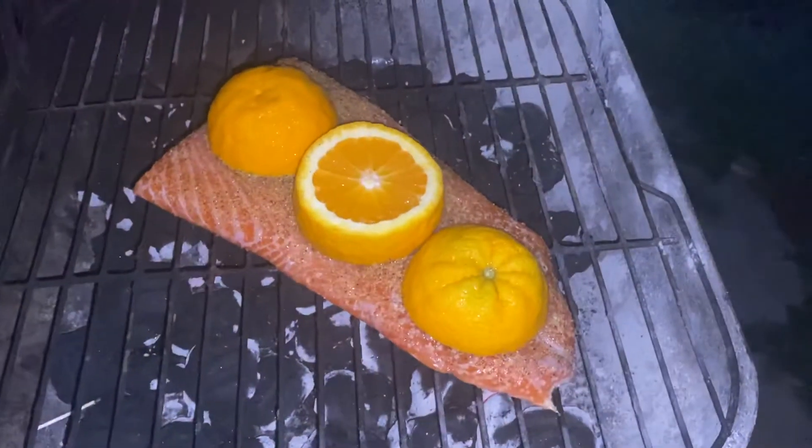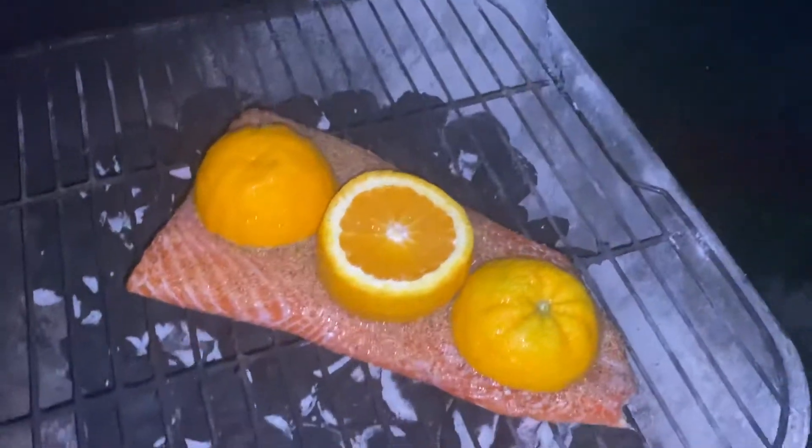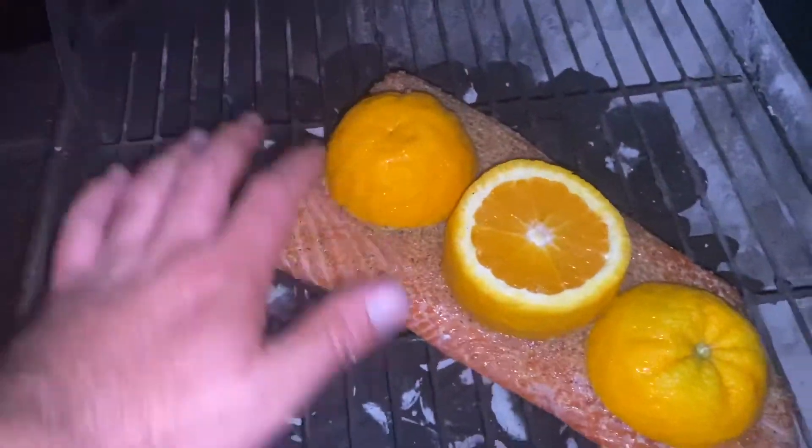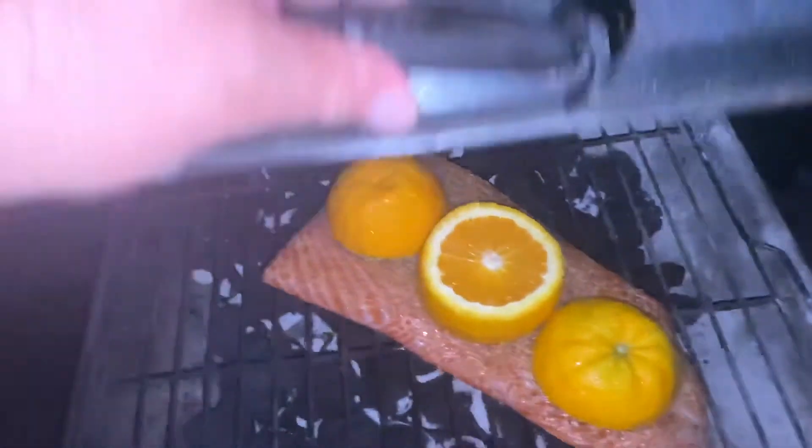We keep cooking. We're gonna close now — I can feel it's pretty hot here. I'm gonna close. Open these holes a little, because we don't want the fire to go out completely. We're gonna open the holes, not completely, maybe halfway. We're gonna open and close.